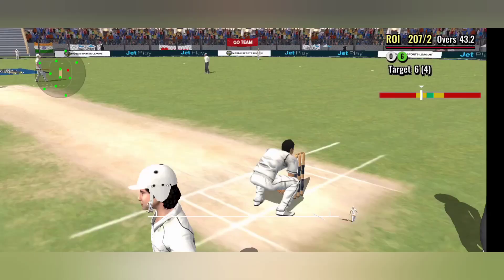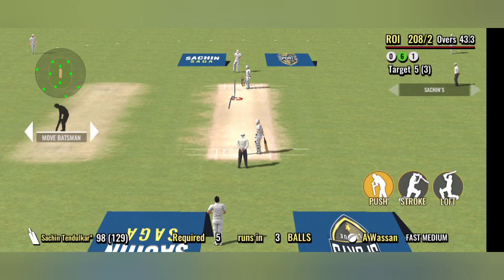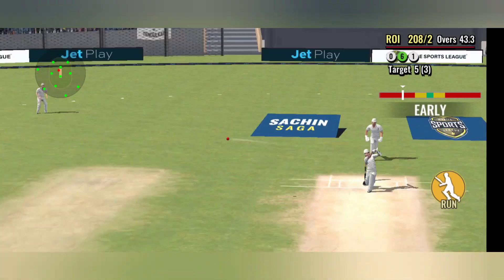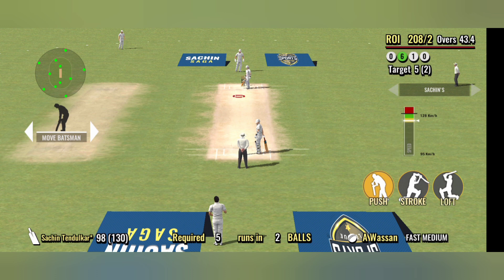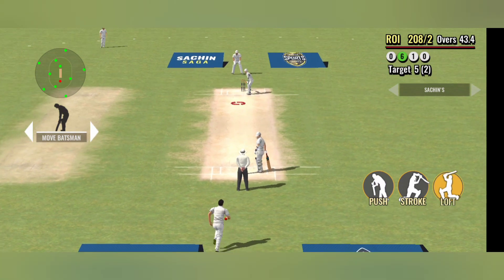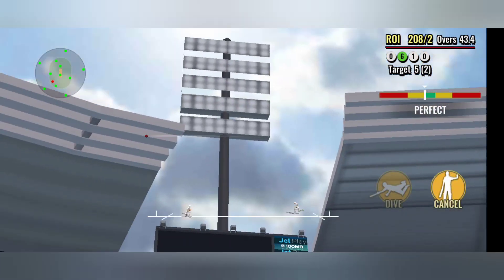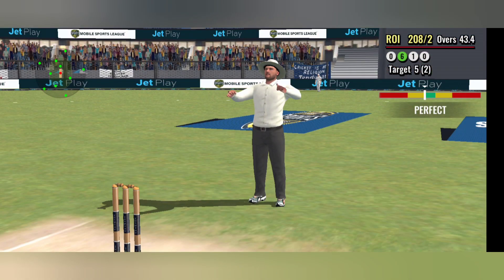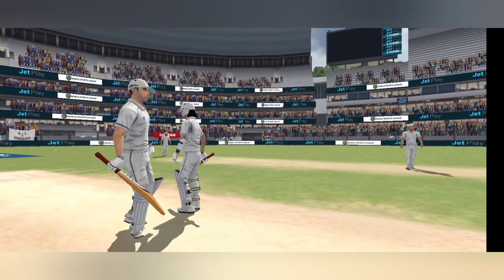An easy single, that one. That's lofted — lofted high, all the way for six! Pretty ordinary bowling there; they are never going to be able to stem the run flow like this.